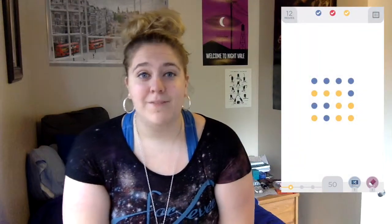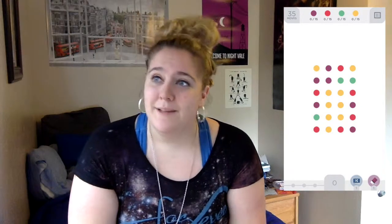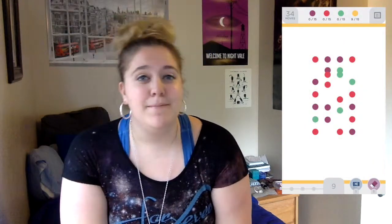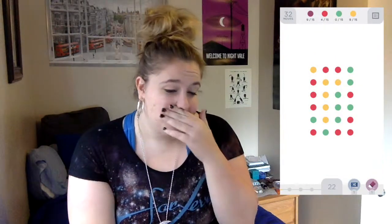Once you get into the actual gameplay part of it, it's just a white background. I think it changes once you get further into the levels, but I'm not 100% sure. I do believe that the level design changes a little bit, but in the earlier levels it's just a white background with all of your little dots. So all of it is very minimalistic, but it's very clean and it looks really beautiful.